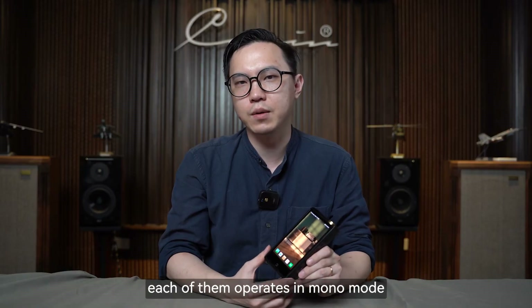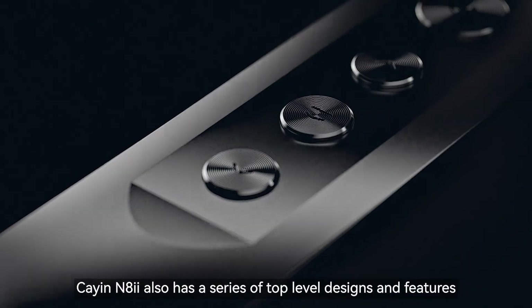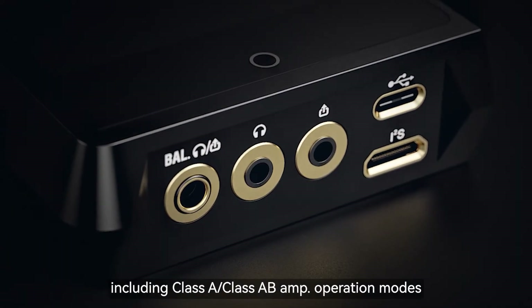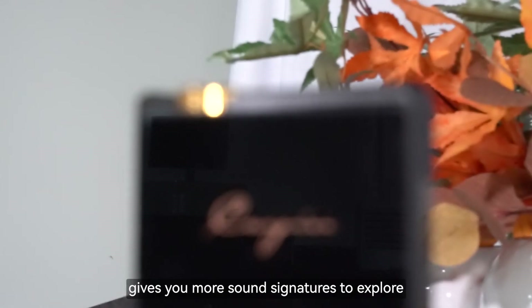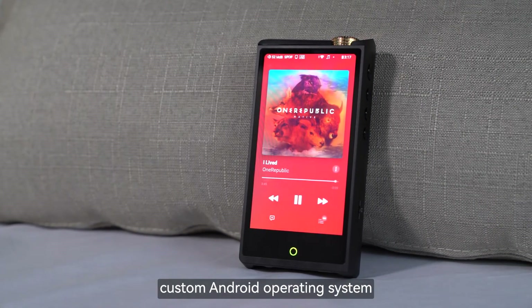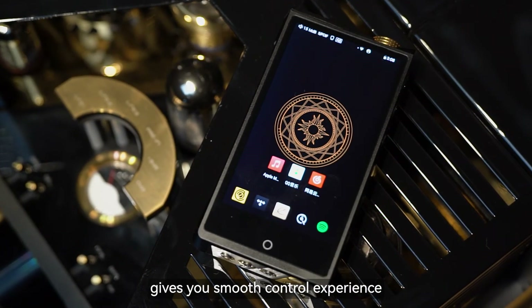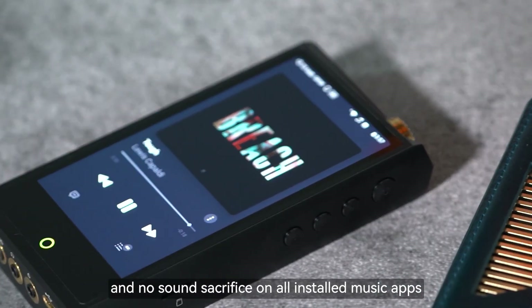Each DAC chip operates in mono mode, which maximizes its performance. Cayin NA2 also includes Class A and Class AB amp operation modes, giving you more sound signatures to explore, a P Plus power mode to drive high-demanding headphones, and a custom Android operating system with Google Play and DTA for a smooth control experience with no sound sacrifice on installed music apps.